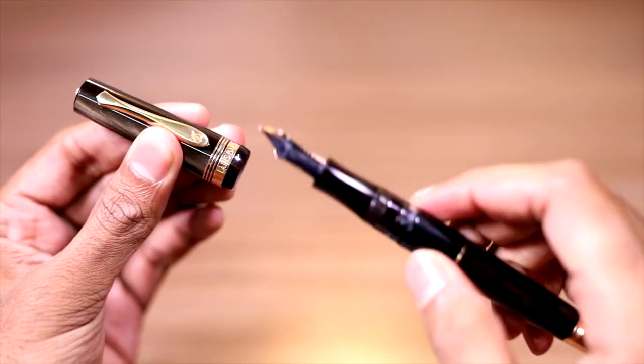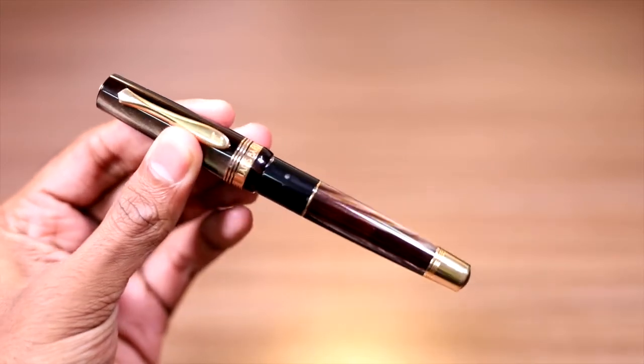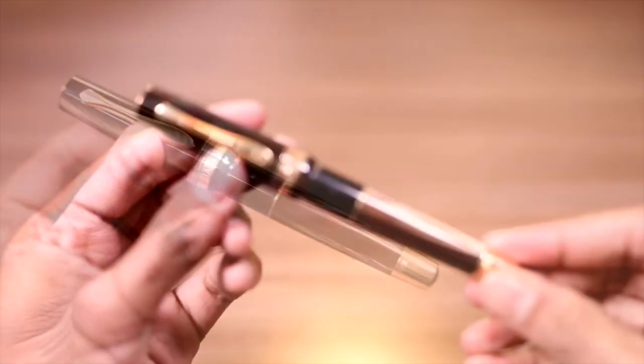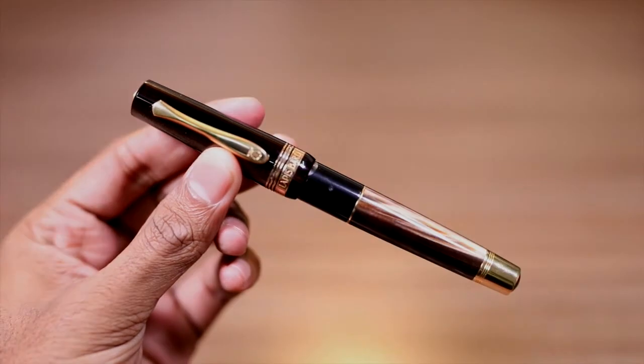Your fountain pen is now refilled and ready for use. Please note: while opening and closing the piston, never apply any pressure, or else the piston threading will snap and render your pen useless.